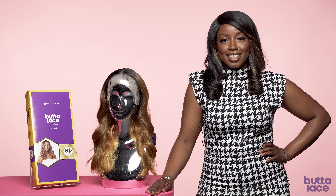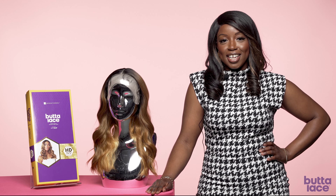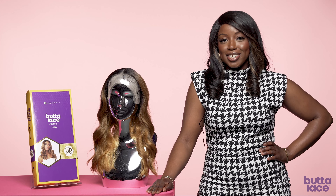Thanks again for joining us today at the Sensational Hair Bar. For more information on our products and where to buy, visit Sensational.com. And don't forget to like, subscribe, and share this video.